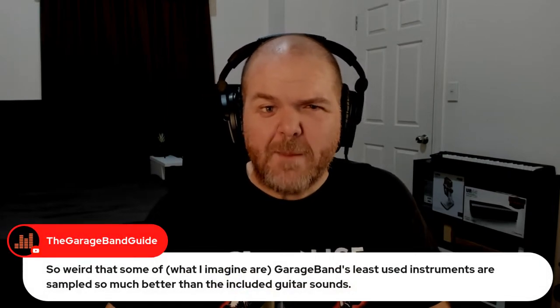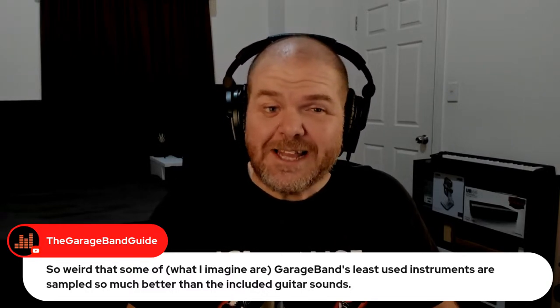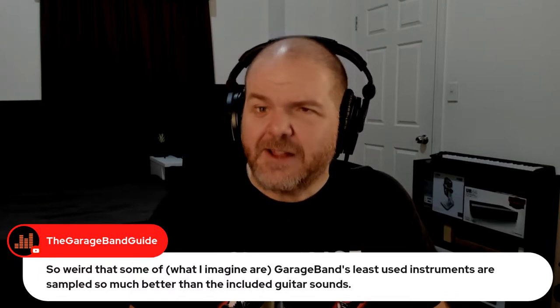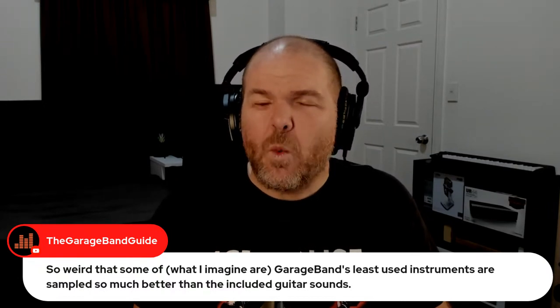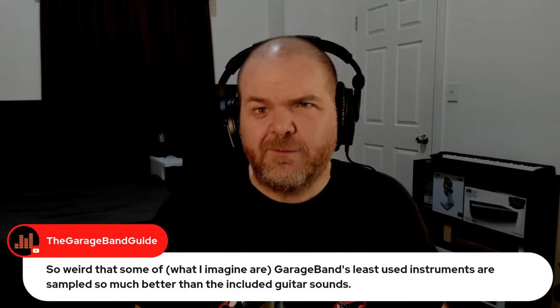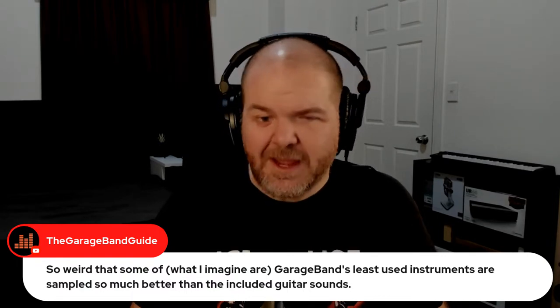Patrick makes a great point: it is so weird that some of what I imagine are GarageBand's least-used instruments are sampled so much better than the included guitar sounds. How nice are that oboe, clarinet, flute, and bassoon sample? And then you go to play a guitar and it sounds like a MIDI guitar from 1994. Why can't they just sample a couple of nice-sounding guitars? Apparently it is hard — go figure.